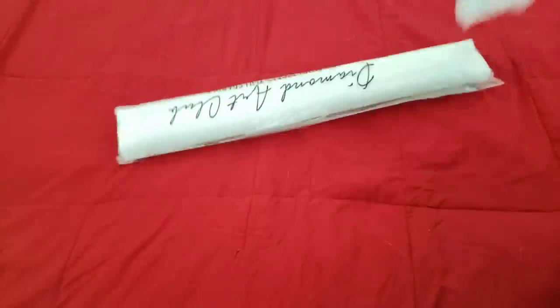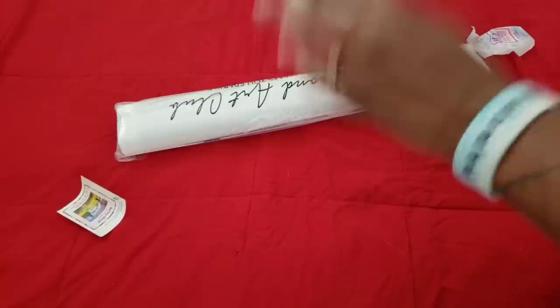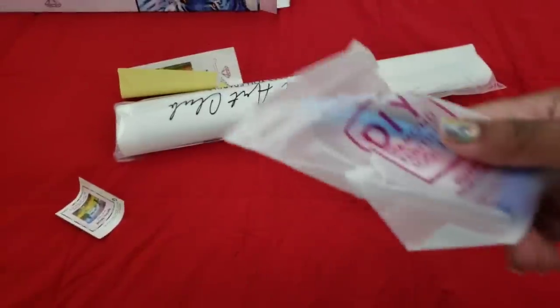Let's get it out of the box and take a look at it. I hope you're all having a wonderful day. Let's make sure everything's out of the box.